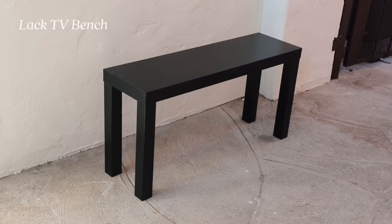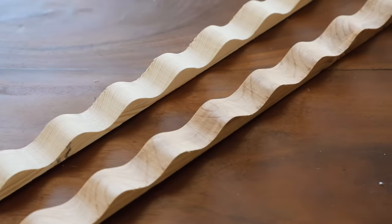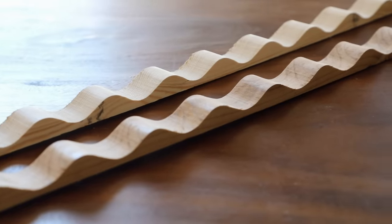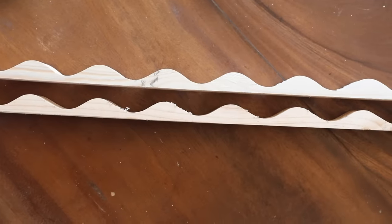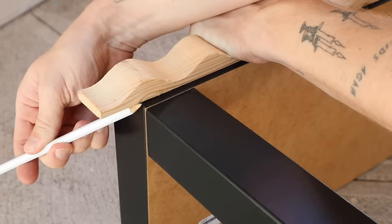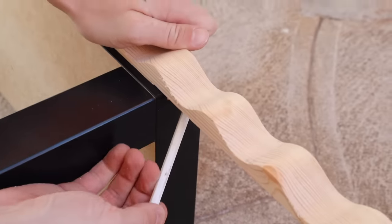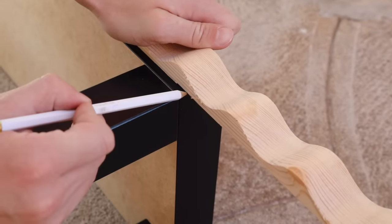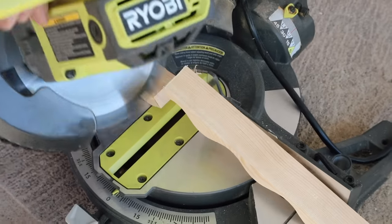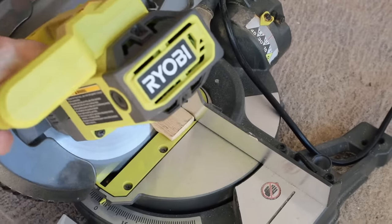For this table project I'm using the Lack TV bench, which is only $25 at IKEA — I'm not using the shelf in the center. This right here is roof closing trim, which you can find in the roofing section at Lowe's. I'm going to be putting this on the front of the Lack table and marking where I want to do my cuts. You're going to need to miter the edges so the trim wraps around the exterior — I'm mitering them outwards.